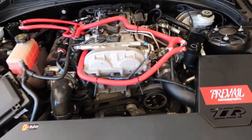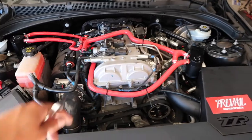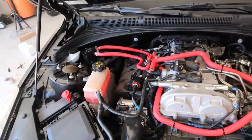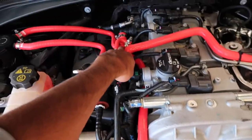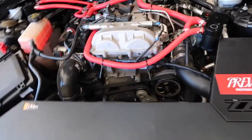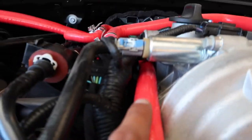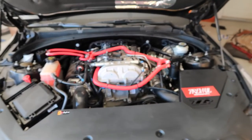I went ahead and finished up the install and everything went smoothly. There were a few minor things where I felt the hose design was unnecessary — they should have made a hose that could fit either direction. When you watch Mishimoto's install video you'll know what I mean. I might put a few extra zip ties in a couple of places where things are touching nearby components, just to keep it tidy.